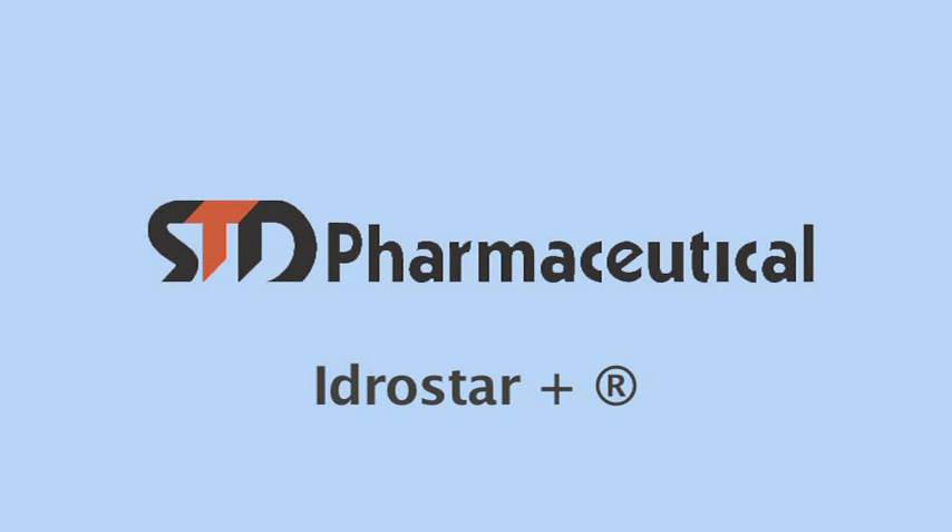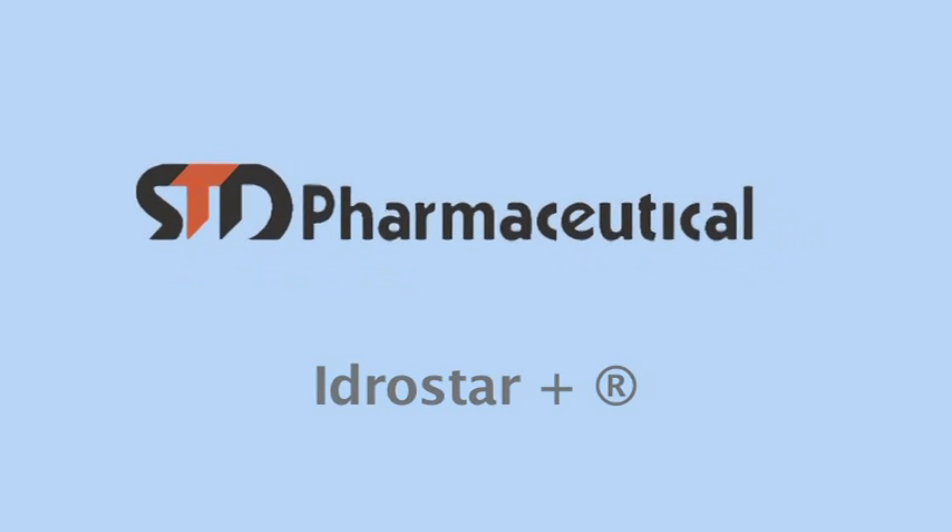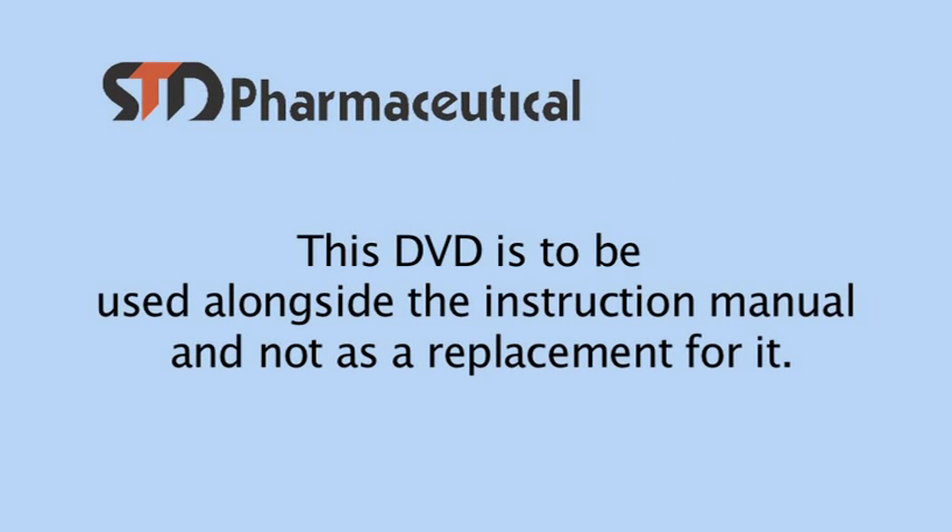The Idrastar Plus machine that you have bought is for the treatment of hyperhidrosis of the hands, feet and the axilla or armpits. It should not be used if you are pregnant, have a cardiac pacemaker or similar device, or if you have a metal orthopaedic implant.